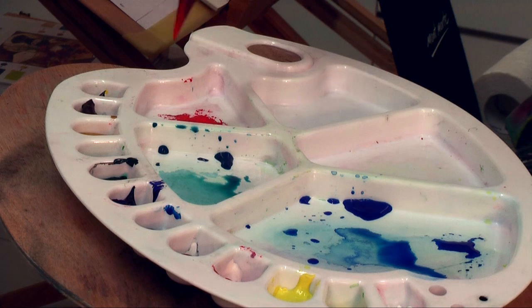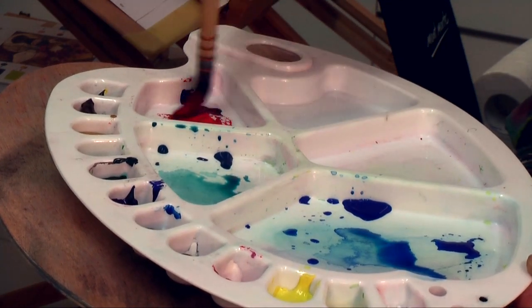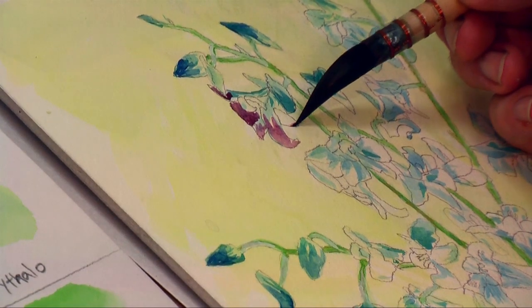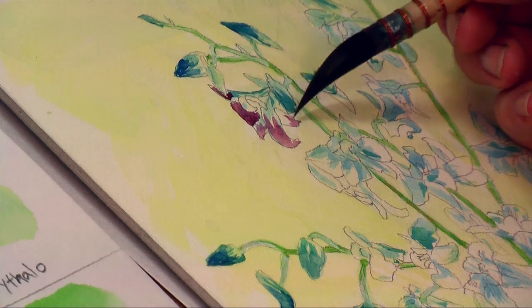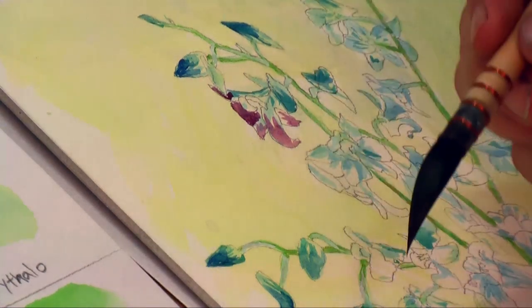I now add some brilliant red to the palette and then some ultramarine and create a nice warm maroon. I lay this color into the inside of each petal. Now when I look at real flowers in front of me, I view them with what seems a different appreciation — a new set of eyes, if you like.